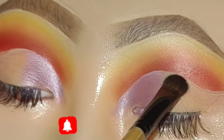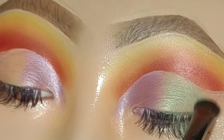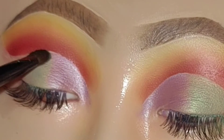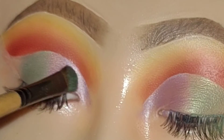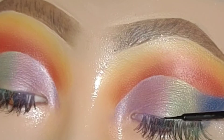On to the eyelids — I'm just playing around with colors. I started off using the lavender shade and then added some green. These are all from the same palette, and then I put some dark blue in the outer V.